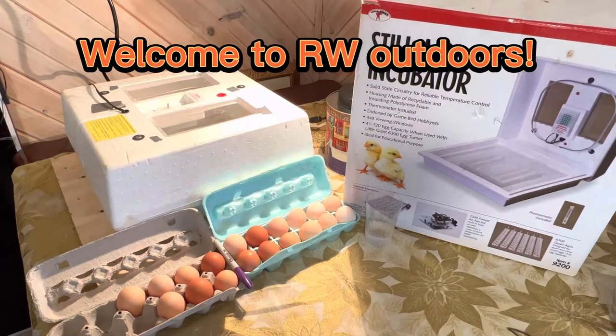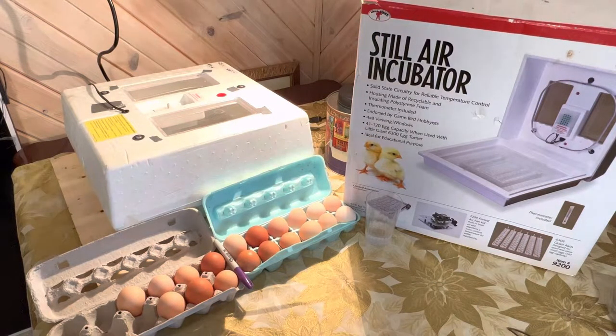Hi guys, welcome back to another video of RW Outdoors. In this video, I'm going to be showing you the easiest, simple way that anybody can hatch chicken eggs. As you can see here, I have all the materials you need.